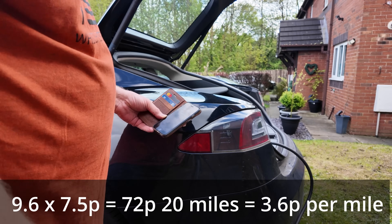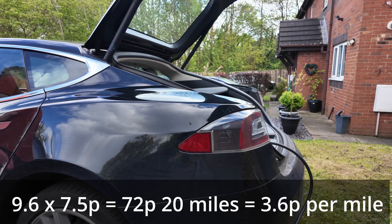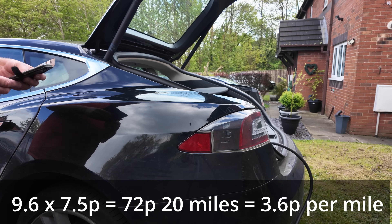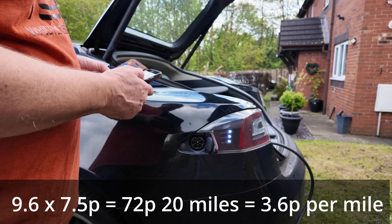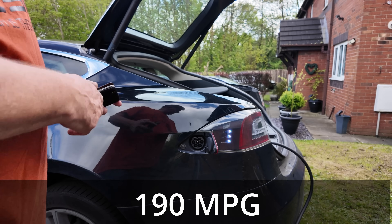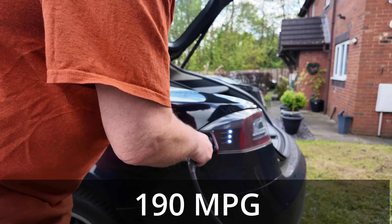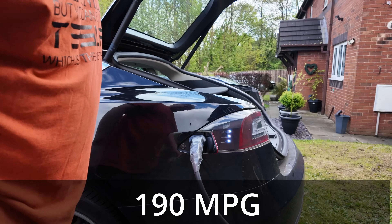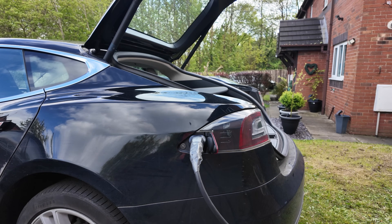To put it into terms the petrol head can understand: I pay 75% less to drive 20 miles than they do, even if they're getting 50 miles to the gallon. Or their car would have to do an amazing 190 miles to the gallon to match mine. Any takers? You see, this now is exciting. But it can't be that simple, can it? For me, my car, my charger, and average mileage — yes, it is. It's all I need.